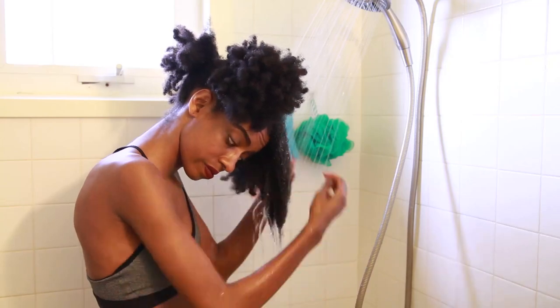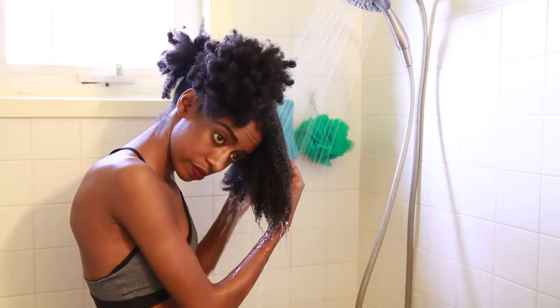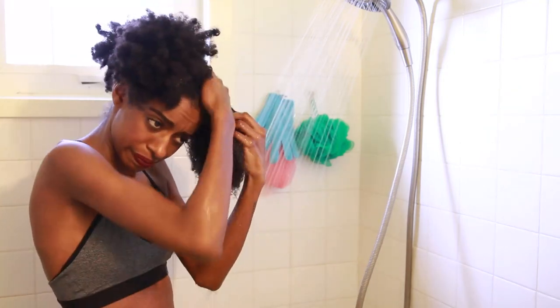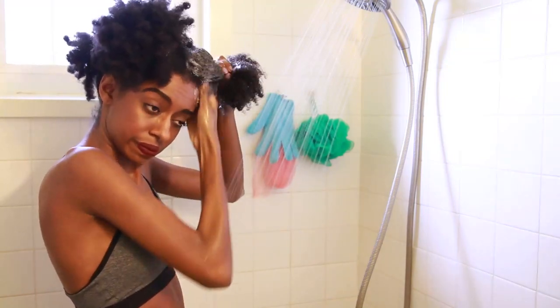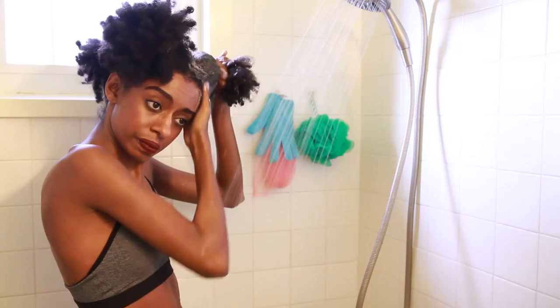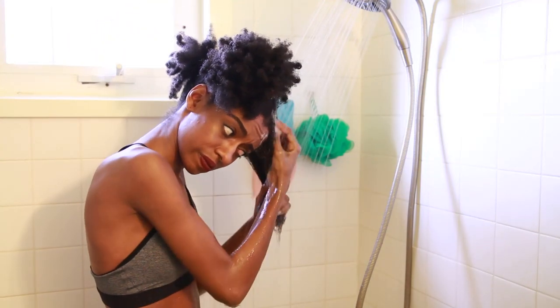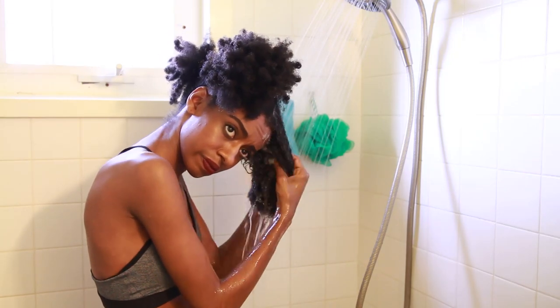In the shower, I'm going section by section, rinsing my hair and detangling it a little bit, then using my Shea Moisture shampoo — I'll put it in the description box below — just making sure my scalp is clean. You want your hair to be as clean as possible because you don't want it weighed down by any products when flat ironing, otherwise it's just not going to turn out as well.